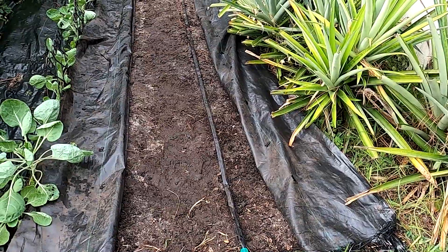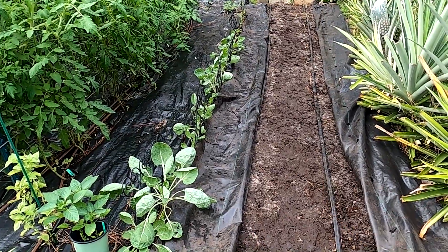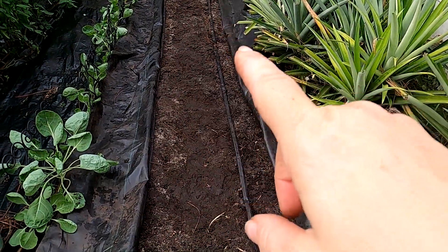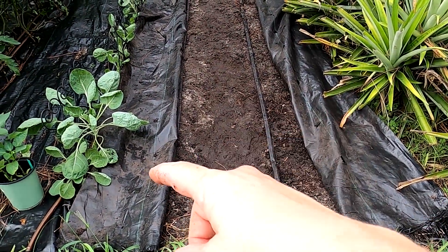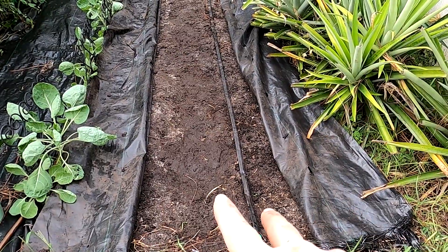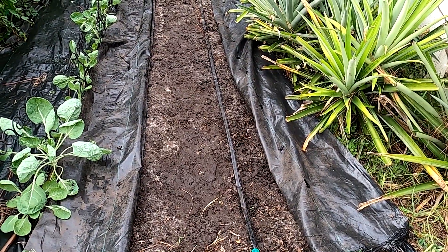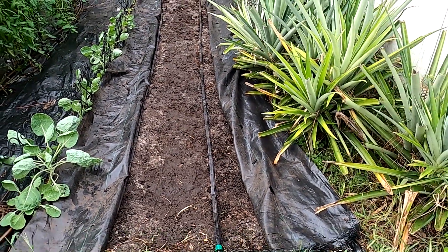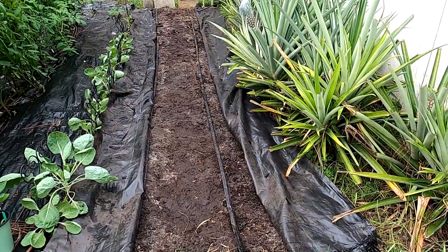I've had just a terrible problem with weeds in here, which is why you see all the ground cover. I'm going to trench the center spot — that's where the fertilizer is going — and slightly pull the drip row to the center to leave room for onion sets. The layout will be: onion set, drip tube, onion set, giving three rows total. Four would be pushing it, but I'd like to get as many onions as possible since this is my only full sun spot.